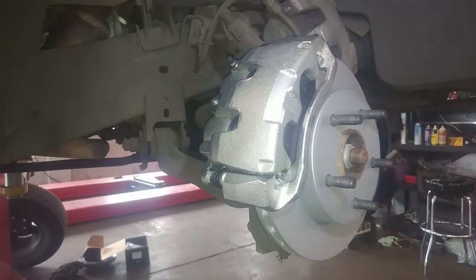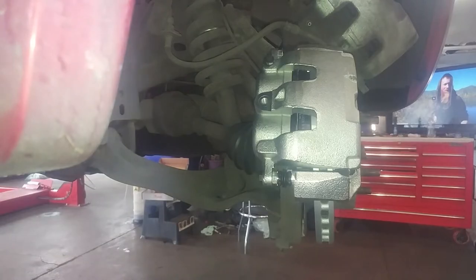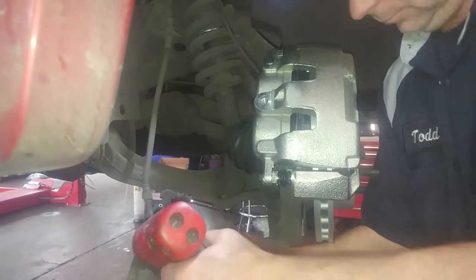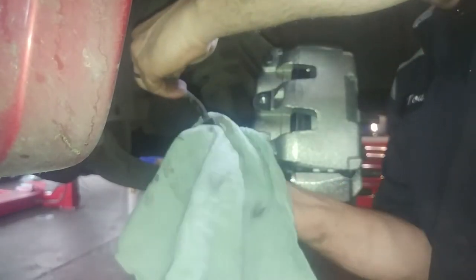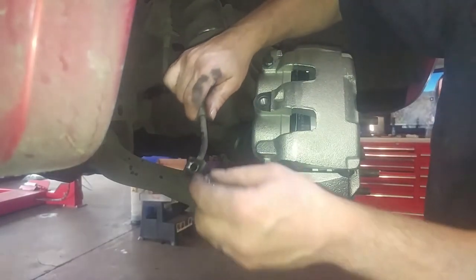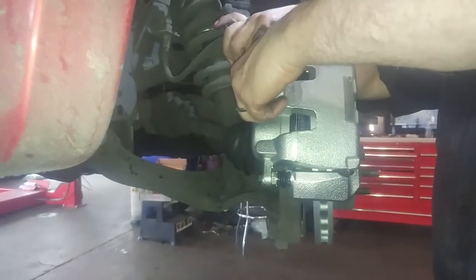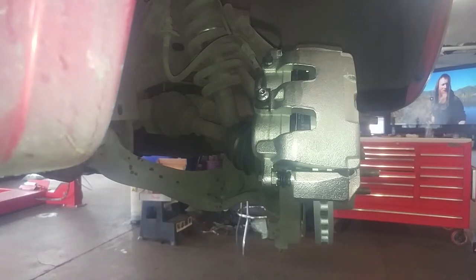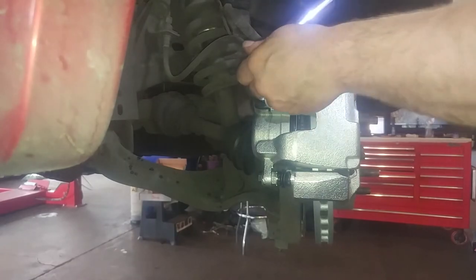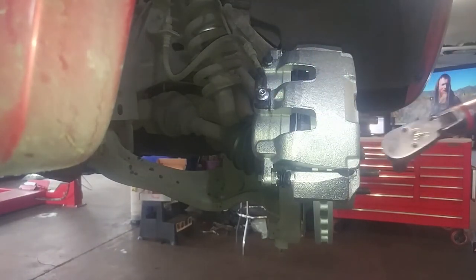The original banjo bolt is 15 millimeter and the new one is 11 millimeter — those are the tools I'm using. I'll zip the old one off with my gun and put the new one on. I've got a bucket below to catch some fluid. Make sure the old gaskets are removed — don't double up your gaskets. Torque the banjo bolt to 250 inch-pounds, or about 28 Newton-meters, which is about 20.8 foot-pounds.